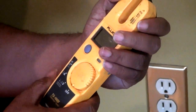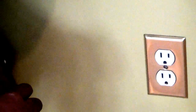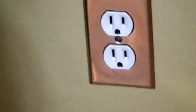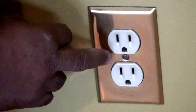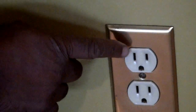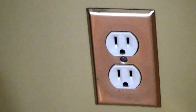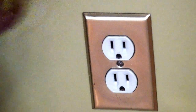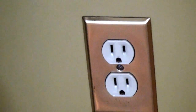Before I go into actually testing the outlet, I'm going to show you a few things about the outlet that are very important. If you look at this outlet you'll notice it has two different sides and one side is longer than the other. The long side is connected to what we call the neutral conductor or the grounded conductor. The short side is connected to what we call the line side, the hot conductor, or the phase conductor.